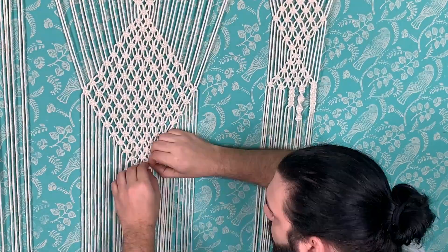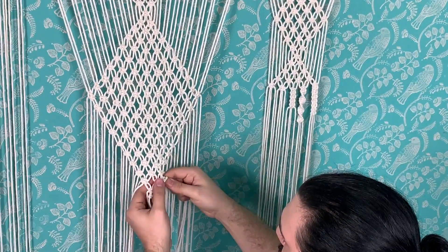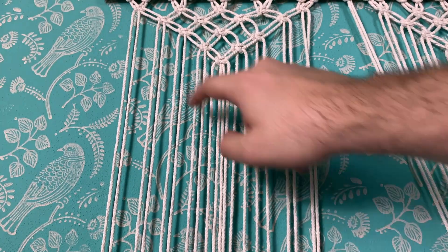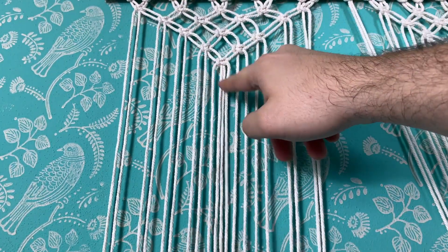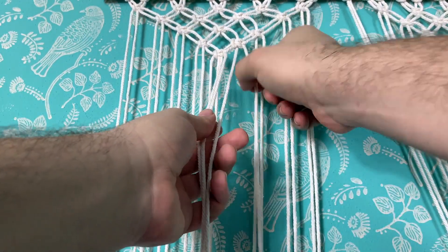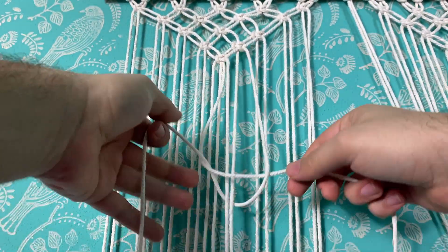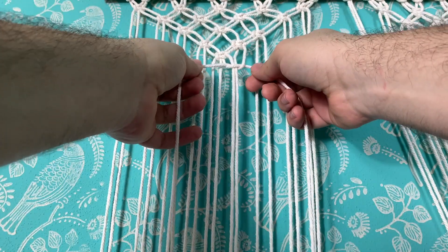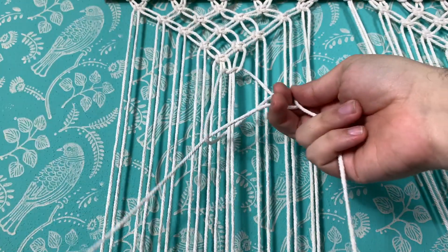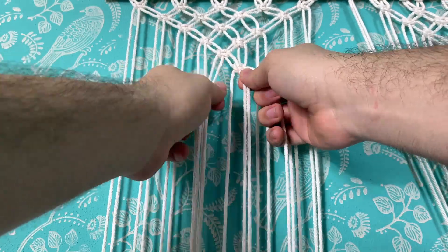I ended up finishing on a point and then tied all the strings into knots very close together to create a fringe. On the sides I did the exact same thing on a smaller scale, so it looks a bit shorter. I mirrored the top, ending on a triangle — again the same alternating square knots.